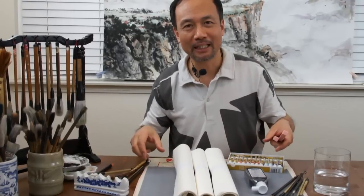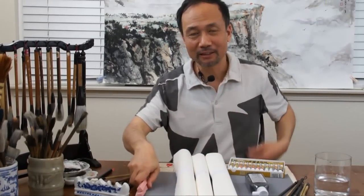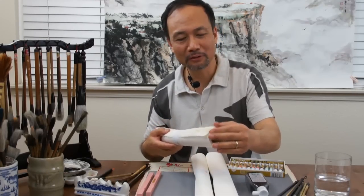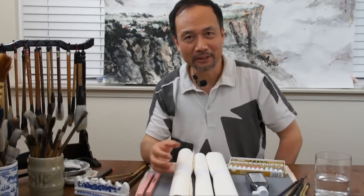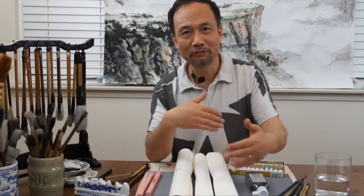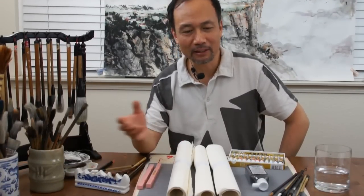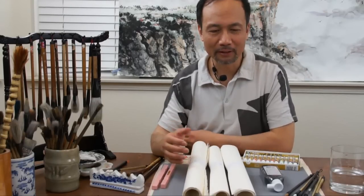We don't stretch rice paper with tape like watercolor; instead, we mount it. Mounting is a very important final step to finish a Chinese painting on rice paper, as it flattens wrinkles and waves. So don't be afraid of wrinkles or creases on the paper — after you paint it, you can even fold it, because before framing you will mount it to flatten it using either dry or wet mounting. I have a YouTube playlist showing how to mount a Chinese painting.